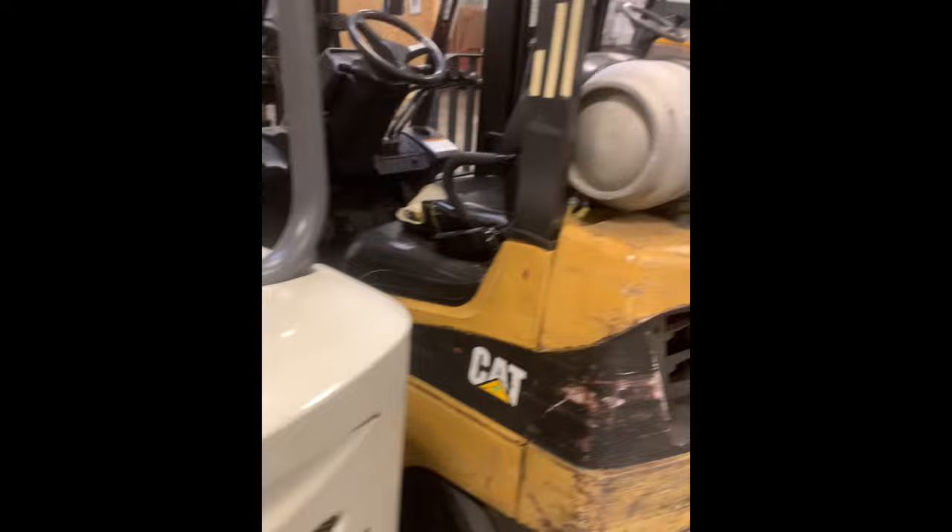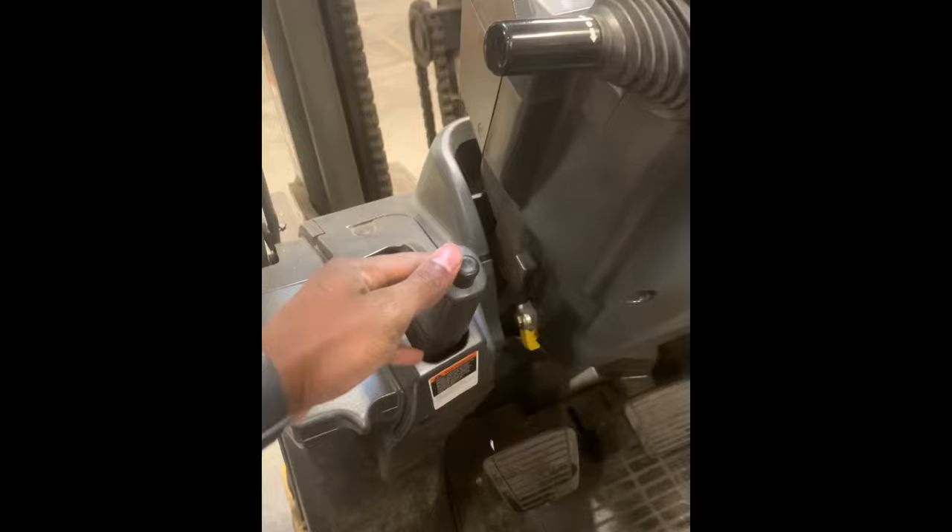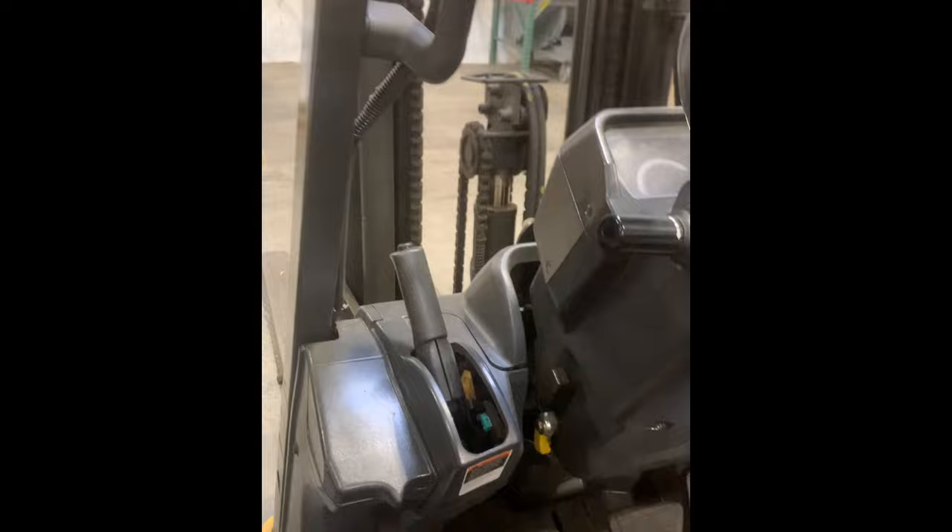This is my baby right here — this one is a propane lift. This one has a clutch, but this clutch right here you never really use. This right here is your brake — this is your emergency brake. The emergency brake is not on when it's down; the emergency brake is on when it's up. Don't let the clutch freak y'all out, you never use the clutch.